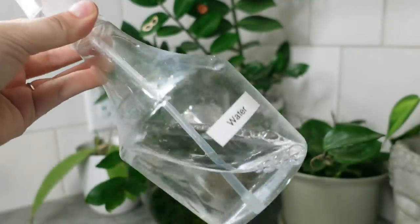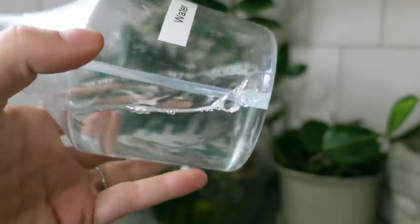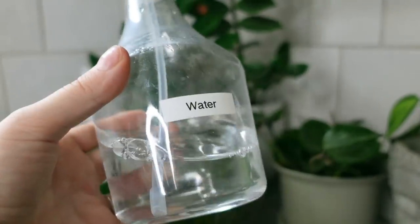Alright, so the first thing that I need to do is mix up the concentrate with some water into a spray bottle, because that is how I'm going to start off the whole pest prevention process here. I've got my little water sprayer here, I just want to dump this out and then I will mix up the solution.